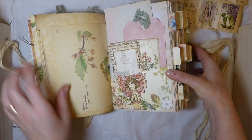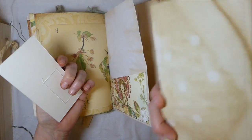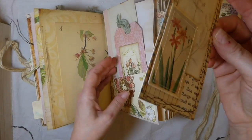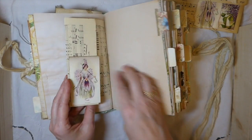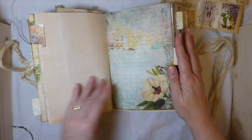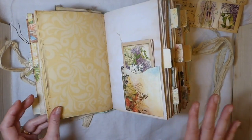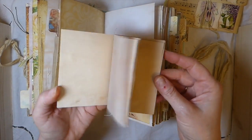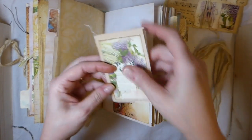Here we go into the second signature — another crocheted flower. Various tags and things I've created trying to use up my stash, another little tag, another pocket from the kit. Here's a journal card attached to a music sheet page. This is from the Patchwork Botanical kit but it all coordinates so nicely. I've used some extra scraps with a journaling card and stitched them together so you've got another little notebook tucked into that pocket.